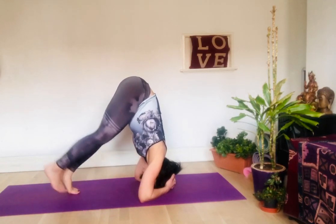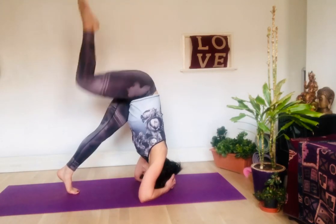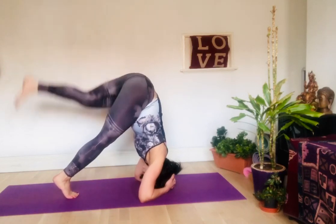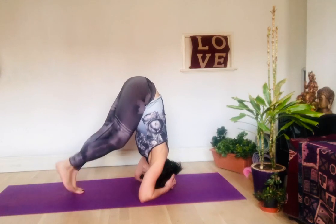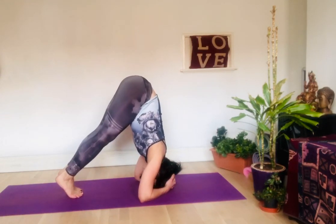There are two ways to start. You can start with one leg up if you're more flexible, then swap and do the other one. Or you can fold one leg and swap to the other one. This beginning of the position is called Grivasana.